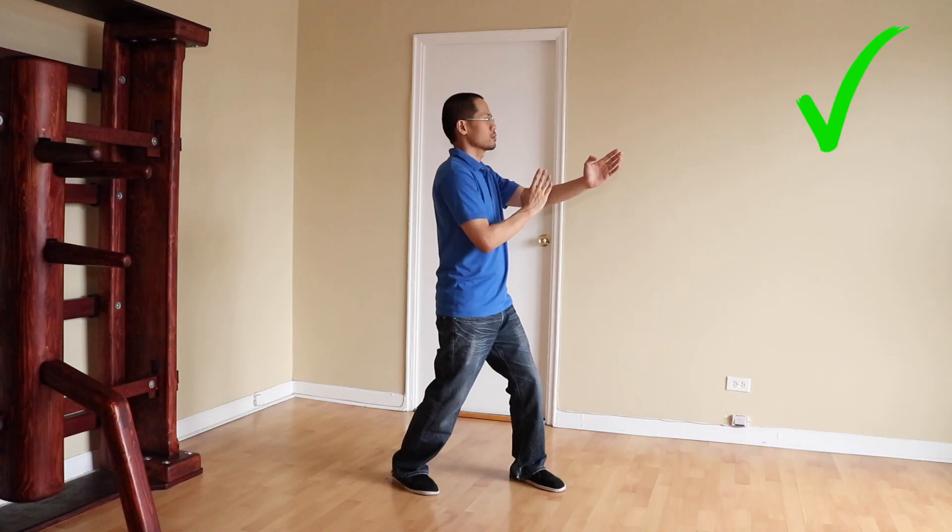Mistake number four is similar to mistake number three, which is to lean your head either forward or backward. In basic stance, you should keep your head straight because it's better for balance and mobility.